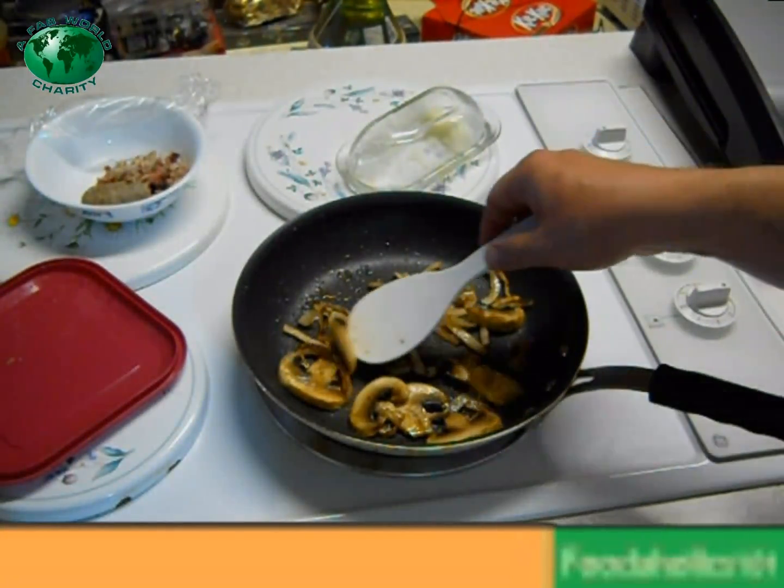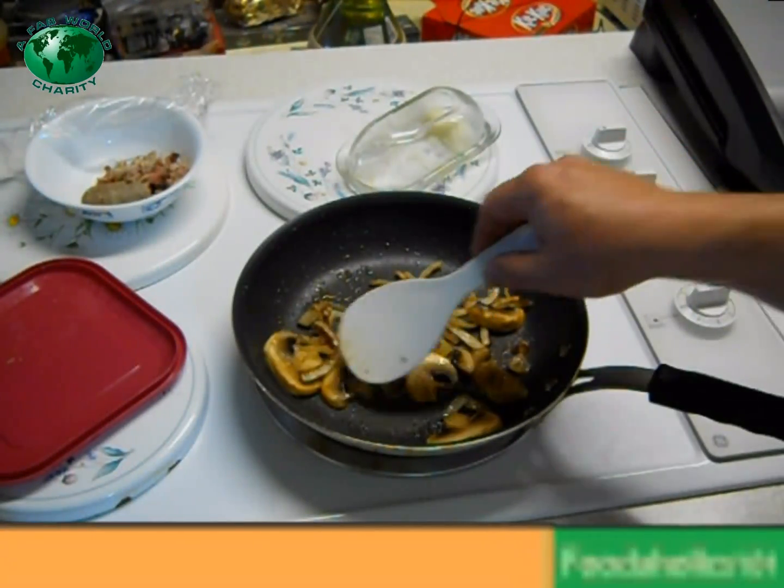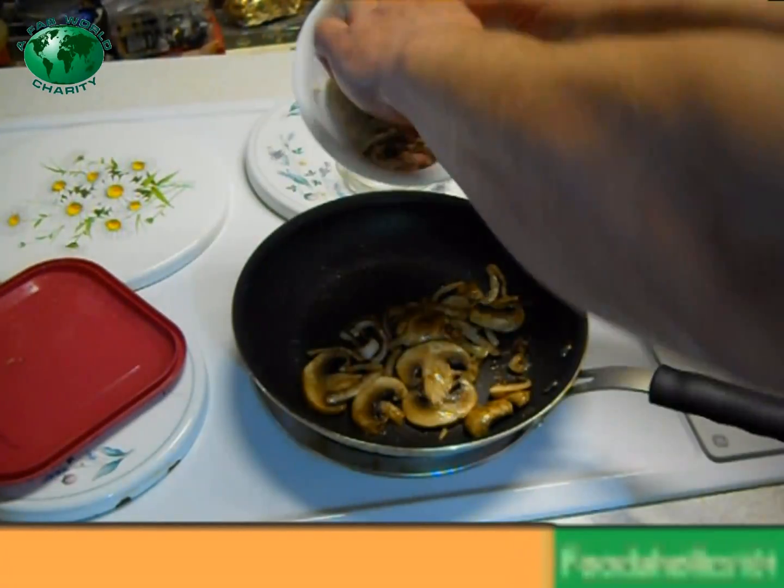Oh yeah, those onions are looking good. We're about ready to make this omelette happen. Go ahead and warm up your meat now.